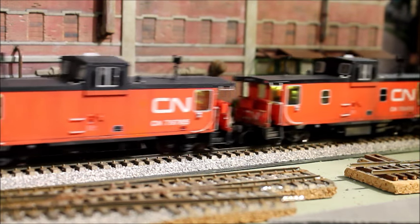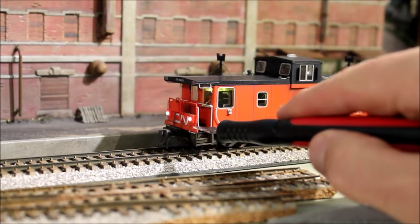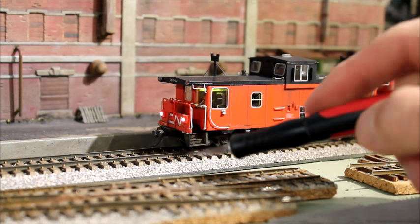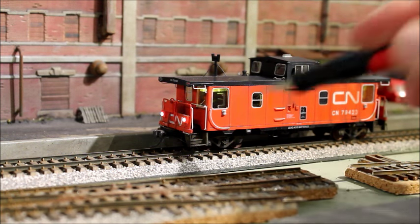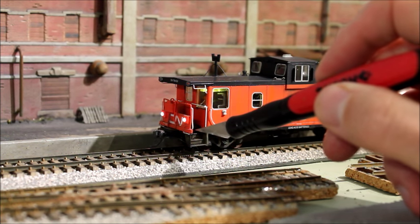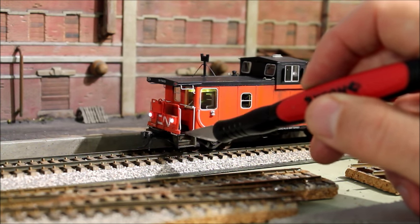On two of the cabooses — this one here and this one over here — I did the modification to add the ditch lights. That was quite simple actually. I found some pictures online and I'll post a couple of the pictures in the video.